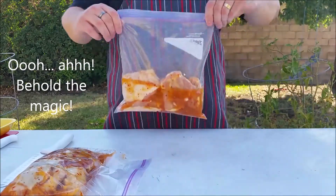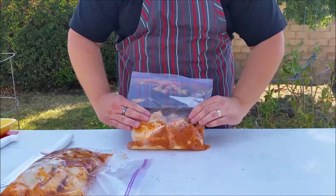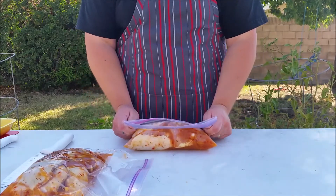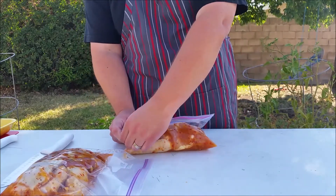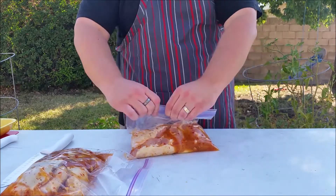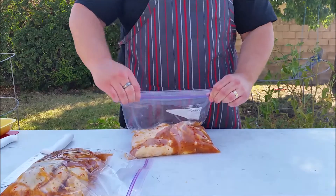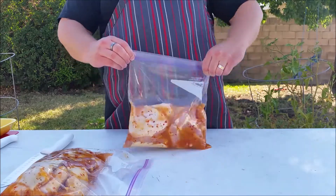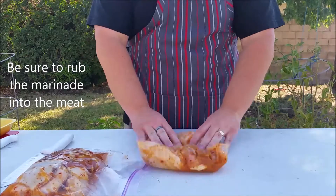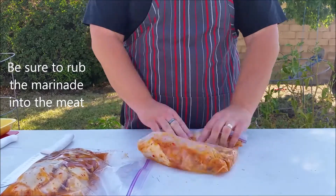Get all the air out of that bag. Push it all down — almost like you're folding a shirt. Get it right to the edge, pull it down, press the top — and there you go, that is a sealed bag. Now it's sealed. Give it a little massage, put that in everywhere.